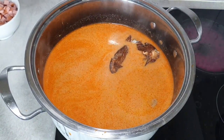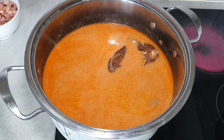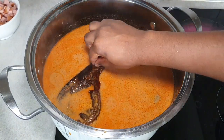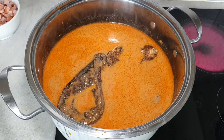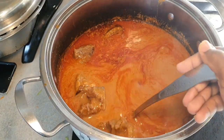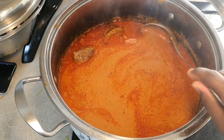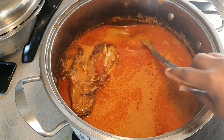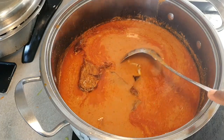I'm going to show you guys how to make this soup from scratch — the seasoning, everything from scratch — and you'll see me put the ground peanut in all together. I'll also show you what meat I used and everything like that in another video, so don't forget to check that one out as well.